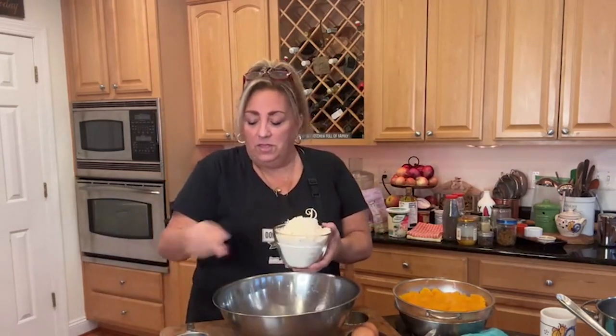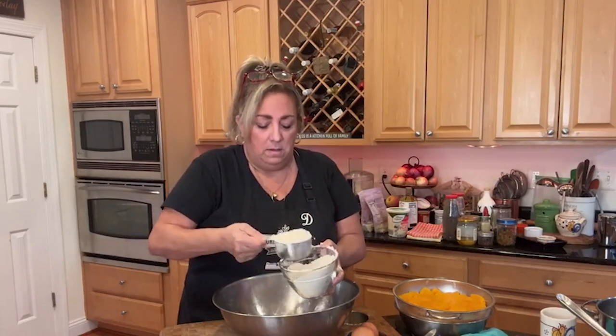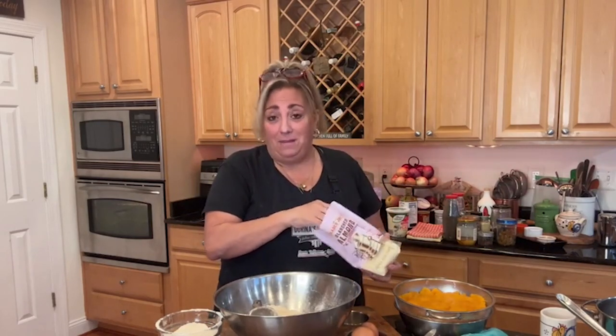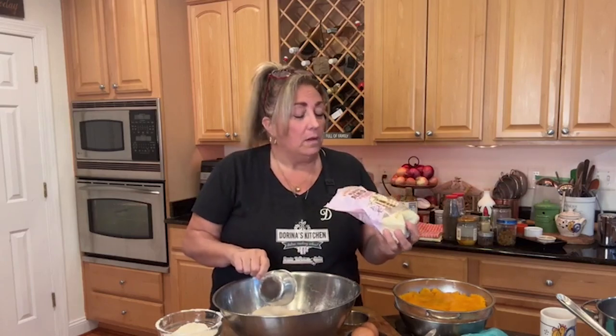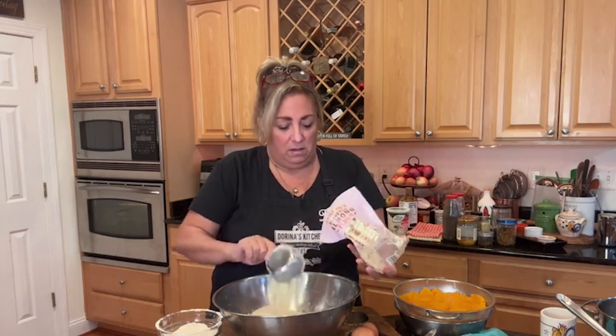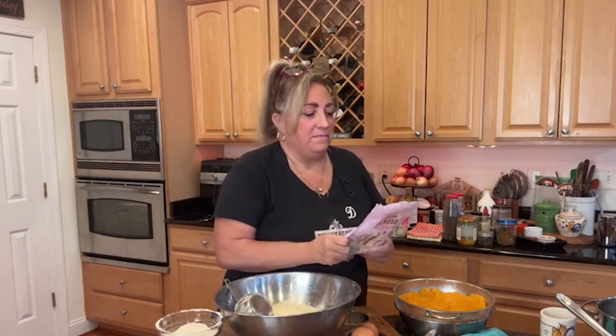The dry stuff: I'm doing all whole wheat, so this is three cups of whole wheat flour. I'm doubling the recipe - my regular recipe is usually half this. When you can double it, why not make double and throw some in the freezer? I'm putting some almond flour in here too. I'll end up with about four cups of dry ingredients. There's only a smidgen of almond flour left in the bag, so I'm going to finish it - about a cup and a smidgen.